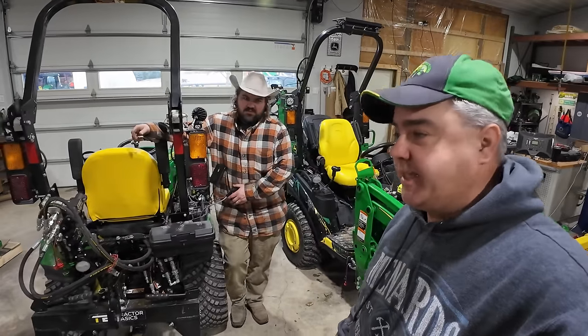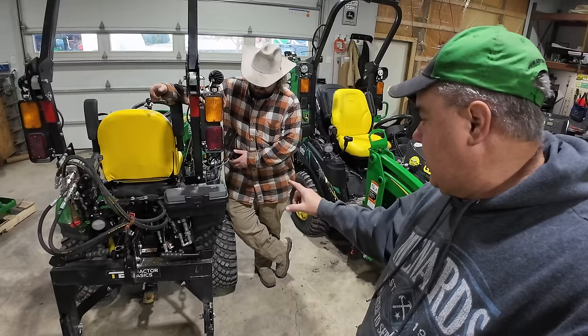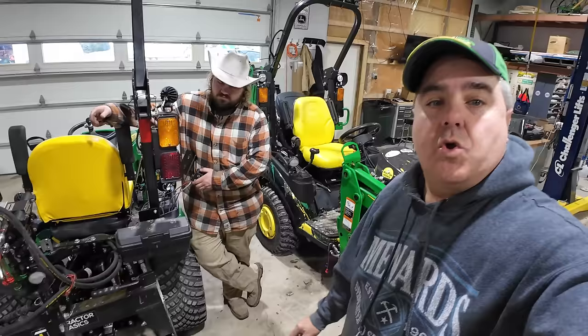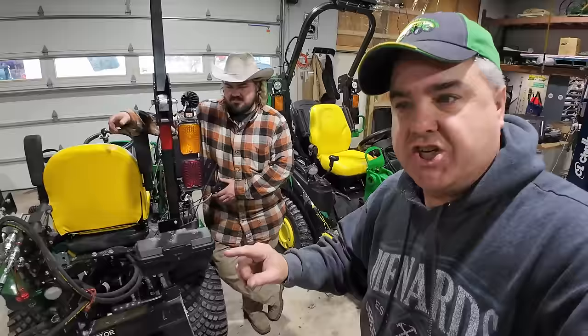We're going to get straight to it today. I promised I would show you putting a restrictor in this side link to try to slow it down. We're going to put a restrictor in the Iron Fist grapple because it goes too fast. We're also going to answer the question of whether we need one restrictor or a restrictor in each direction. Press that like button and make sure you're subscribed. Let's get started.